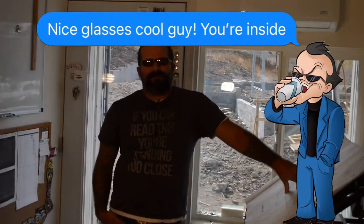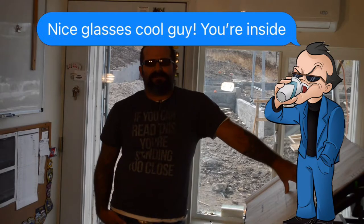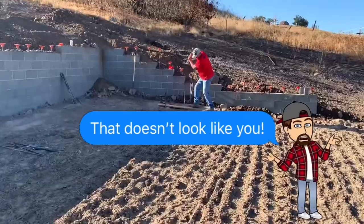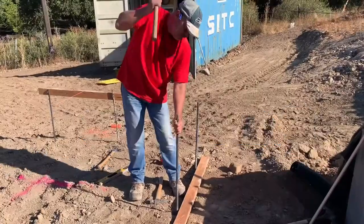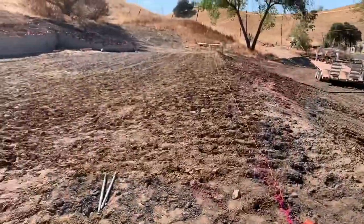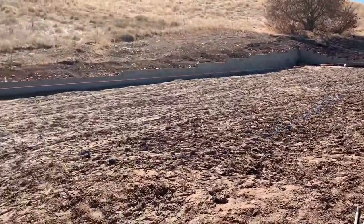I'm done grading the house pad and now I'm ready to start digging the footings. First thing I needed to do was put up batter boards at each of the four corners to lay out the footprint of the house. Batter boards are basically just two concrete stakes that are hammered into the ground with a 2x4 spanning between the two, set to a specific elevation — in this case the elevation of my stem wall. I made sure to put the batter boards far enough away from the corner of the actual house so they wouldn't be in the way when I dug the footings.